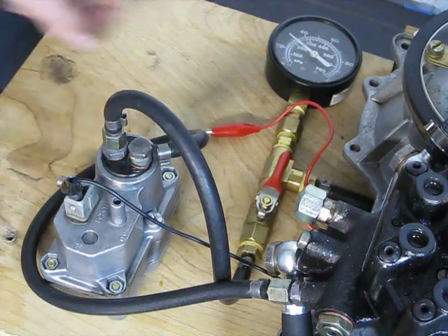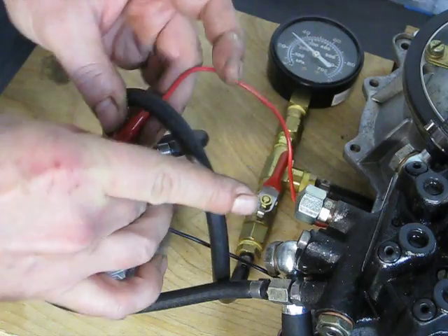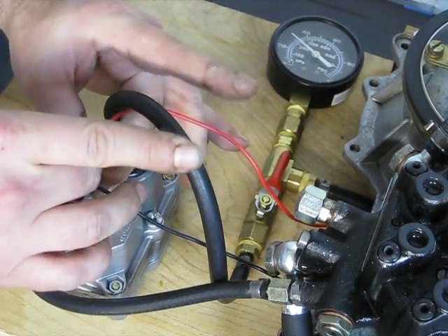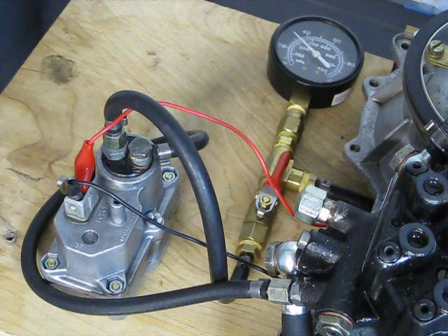Now we're going to apply some voltage to the warm-up regulator to basically warm up the heating element. And then we're going to wait for the heating element to raise the pressure. You can see it's going up right now — we're getting about 44, 45 PSI.